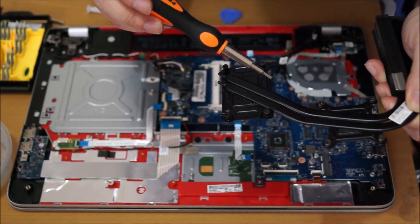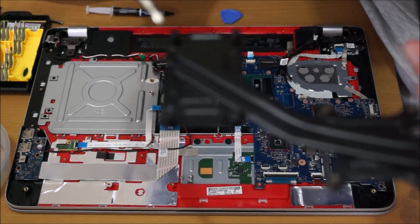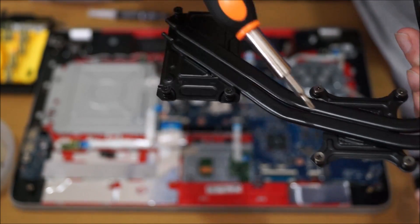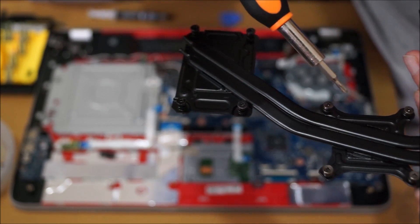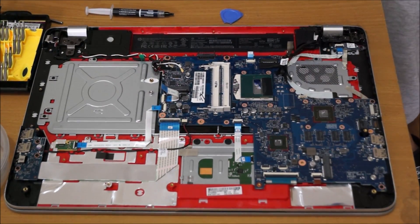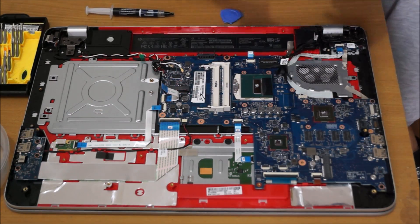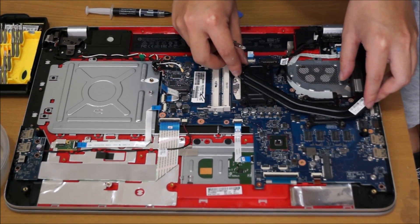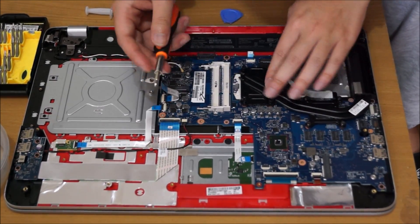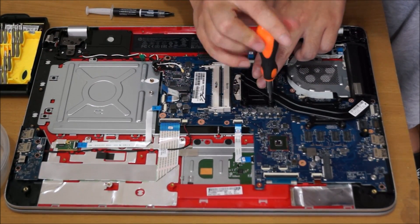The numbers go one through eight. Just follow the order I screw them back in and you should be fine. Place the heatsink over the top, ensure it's positioned correctly, then push it down and screw it in according to the numbers.